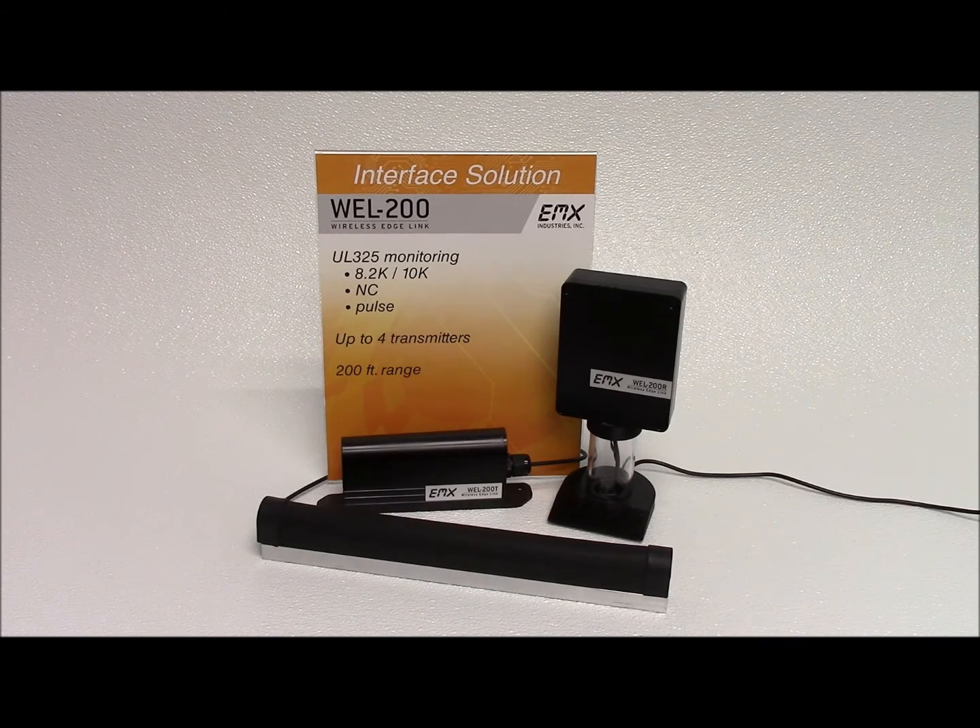The WELL 200 is NEMA 4X, allowing for easy, reliable outdoor installation. Featuring an integrated antenna, the receiver offers flexible mounting options outside of the operator to minimize potential metal and RF interference while maximizing operating distance.